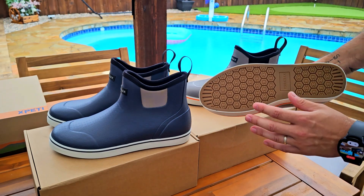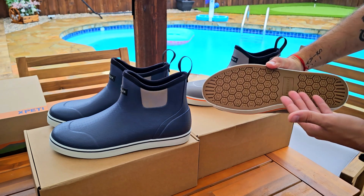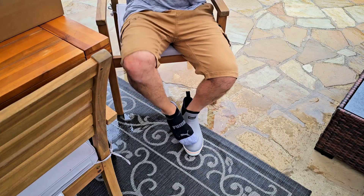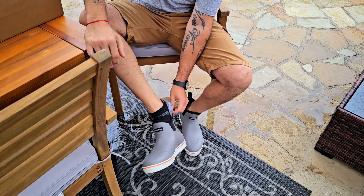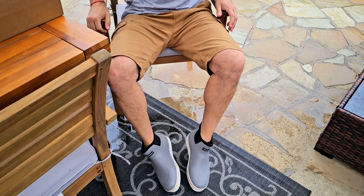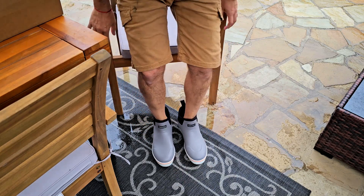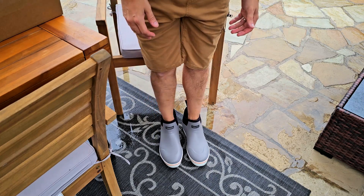These are pretty thick, and they come with some grip on the sole. It's not a super aggressive grip — these aren't for hiking on gravel — but they're good for every other occasion and to keep you dry if it's raining. I really like how easy they are to wear with everything: pants, going to work, going to the office, any occasion.